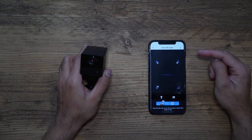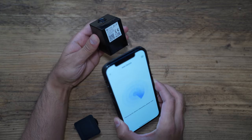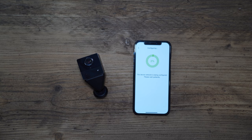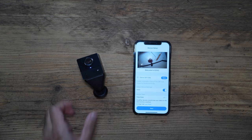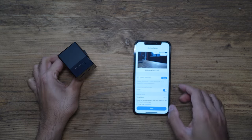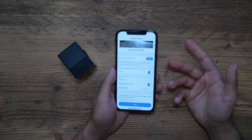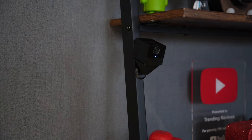To add the camera you tap the plus button, then scan the barcode at the bottom. It has found it. Connecting to Wi-Fi — please wait. It connects, platform registration is successful, configuration complete — welcome to EasyViz. The camera is now ready. How quick and easy was that? All I need to do is give it a name and make sure everything is set up how I'd like.